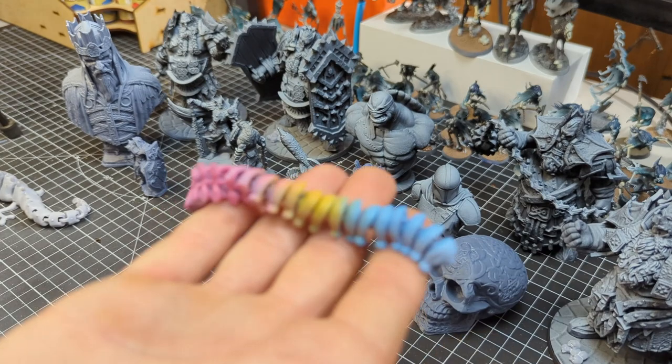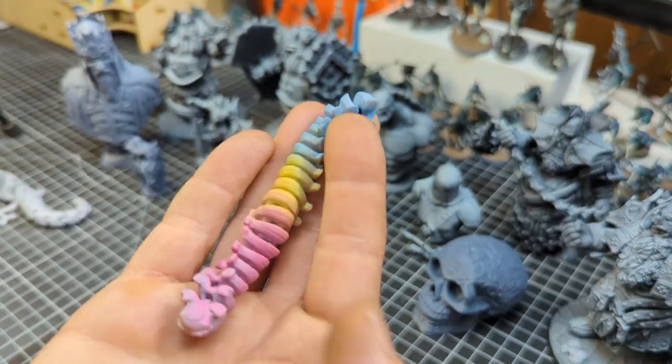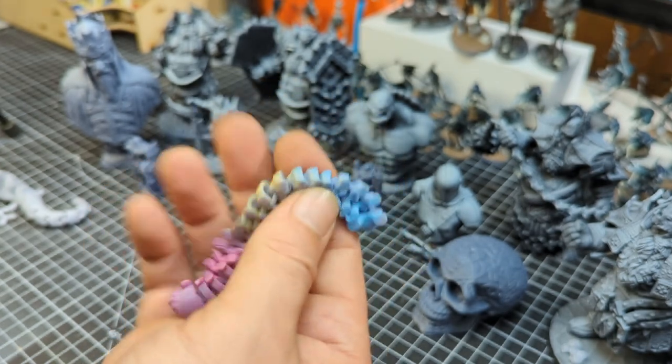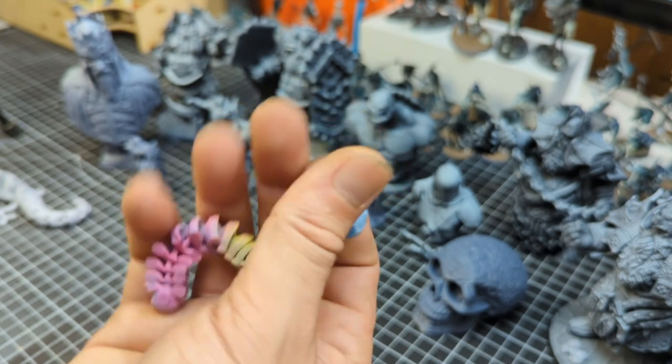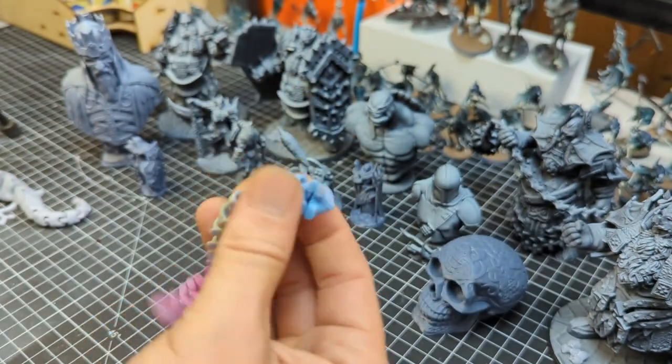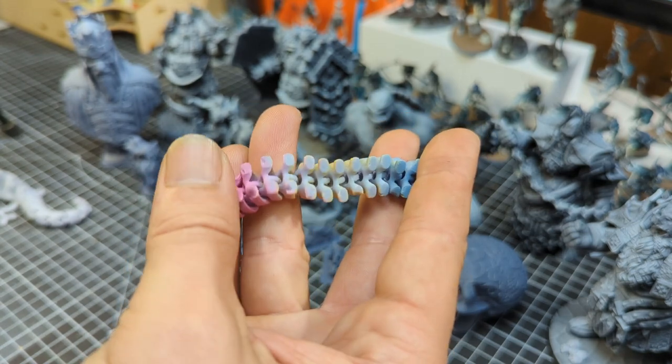Now I was also able to print out a couple of little things for my daughter — see these little articulated things, which I believe predominantly printed out on FDM printers. I had no issue actually printing this off just straight on the print bed, and it came off just like this.